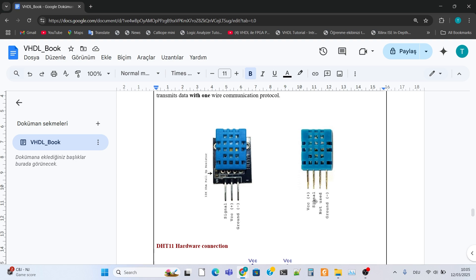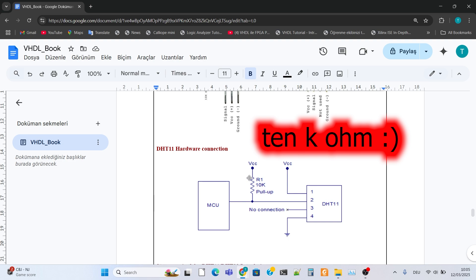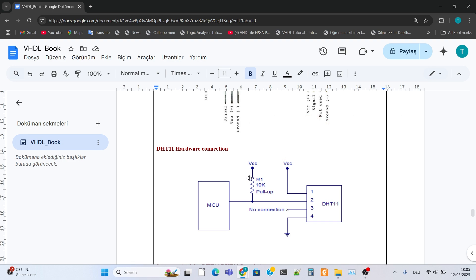The connections are made as follows. VCC power should be connected to the 3.3V output of the Phasers 3 board. GND should be connected to the ground pins of the Phasers 3 board. Signal should be connected to the suitable GPIO pins of the Phasers 3 board. It is important to add a pull-up resistor from the data pin to VCC. This resistor ensures the stability of the data signals.